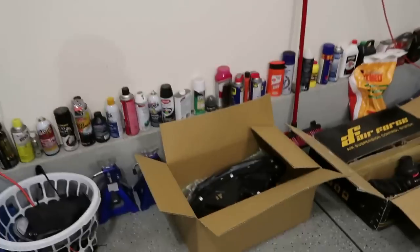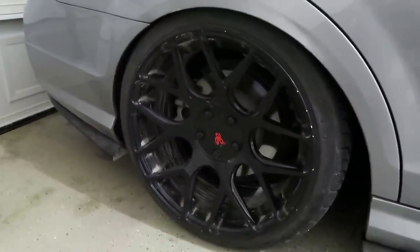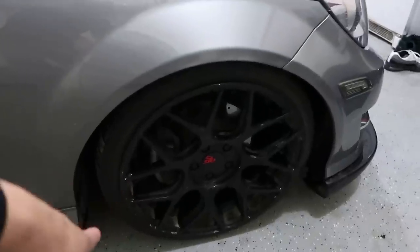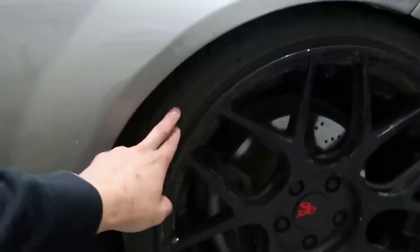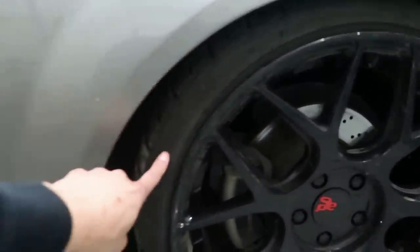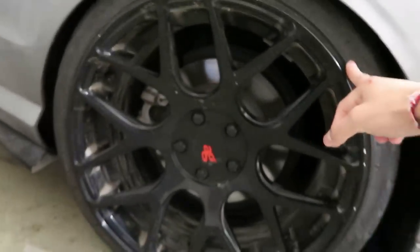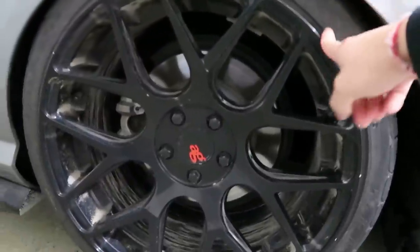The AG wheels won't be up for sale for about two to two and a half months. The front specs are 19 by 8.5, offset 45, running 215/35/19 Federal 595 SS tires. The rears are 19 by 9.5, offset 48, wrapped in 235/35/19s, same Federal 595 SS tires. They're AG M590s painted in gloss black with a red logo sticker.